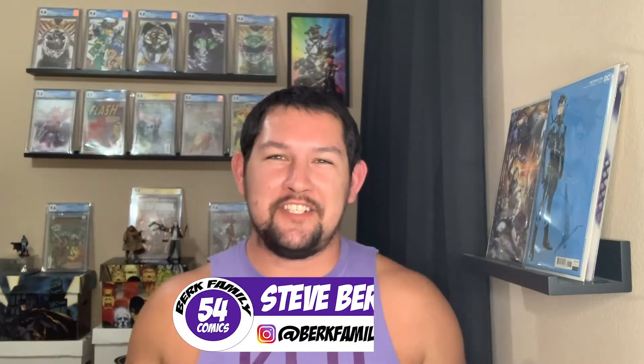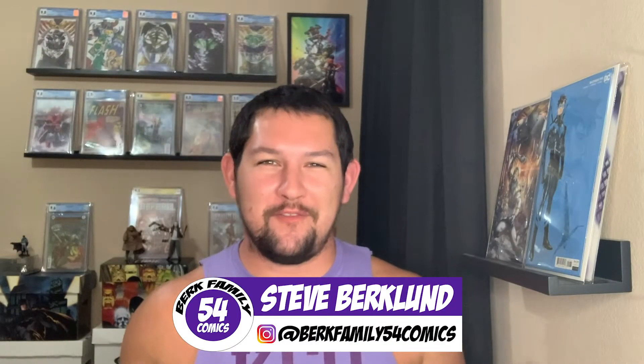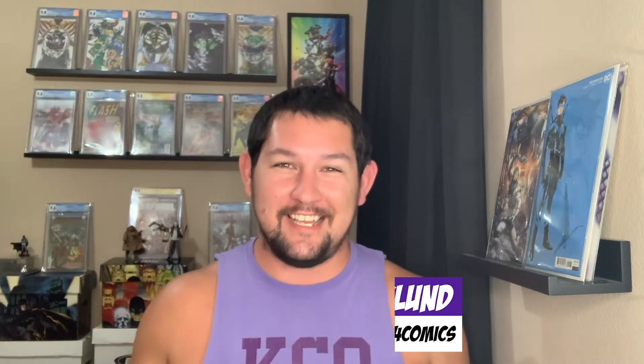What's up, Berk fam? I'm Steve, hashtag team no sleeves from Berk Family 54 Comics, and in today's video, we're going to be unboxing some hot key books.